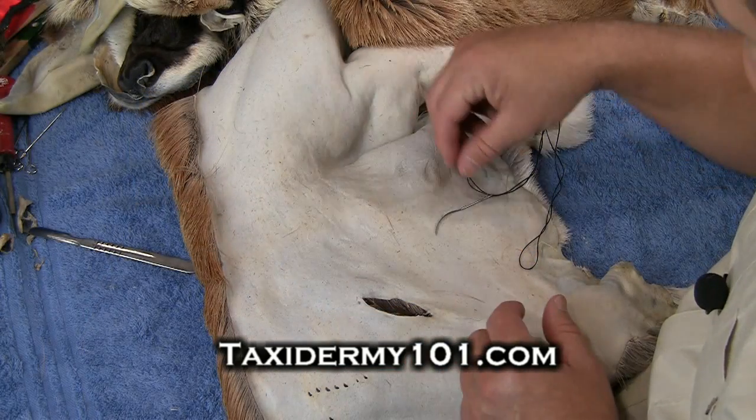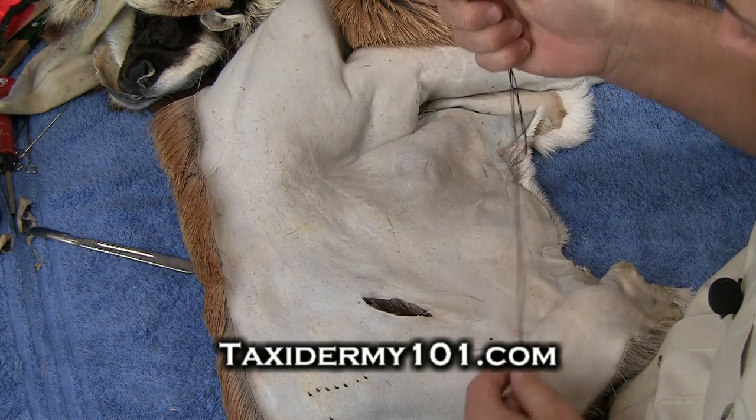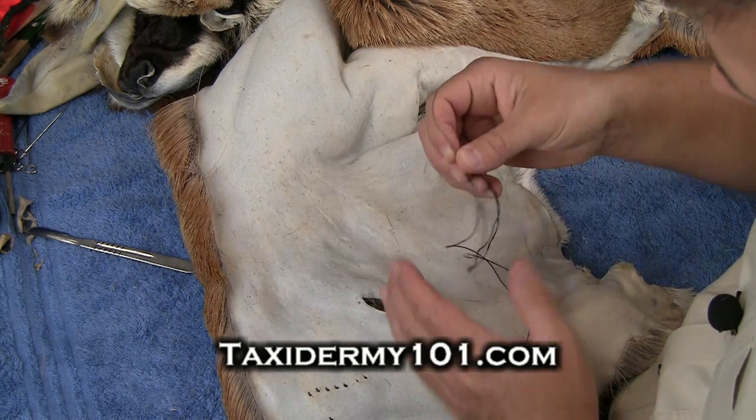The stitch I'm going to use is called a baseball stitch, and they name it that because it's kind of the same way a baseball is sewn up. If you've ever seen that, it's kind of looped back and forth.